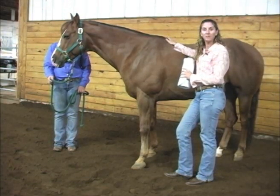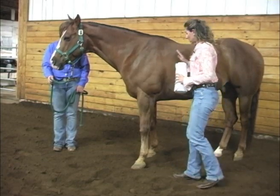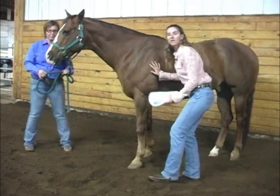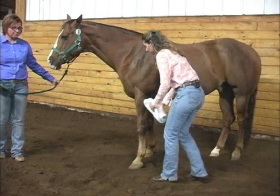If it's a new horse — new to bandaging — make sure you have somebody hold it. You do want to make sure you're clear of the hind legs in case your horse cow kicks. You would never want to sit down or put your knees all the way on the ground; you want to be squatting the entire time.